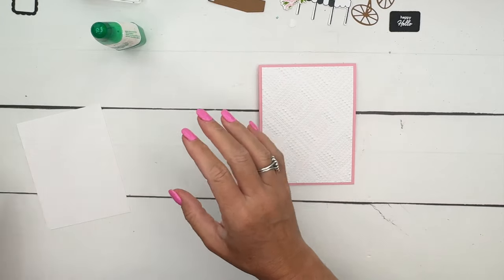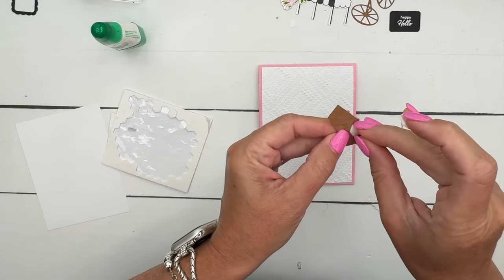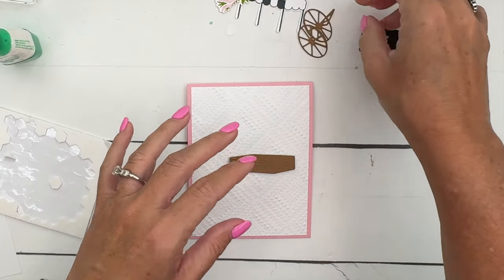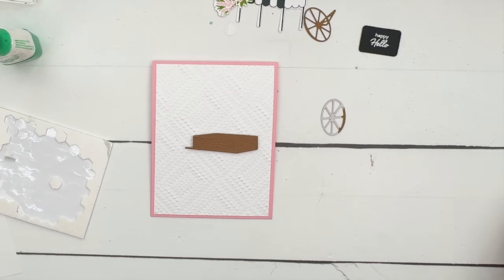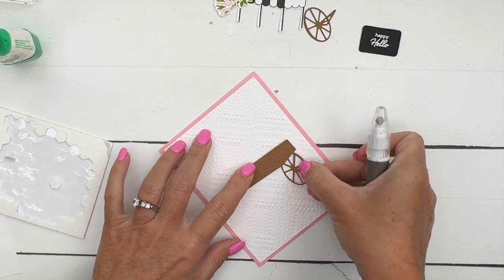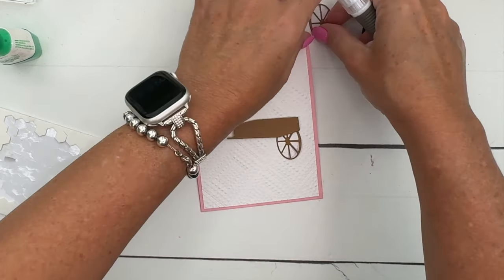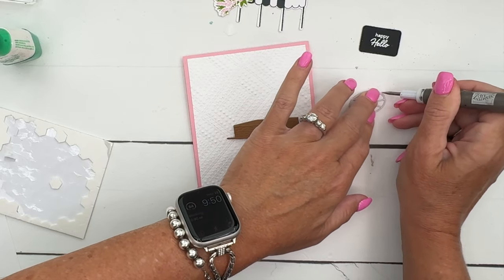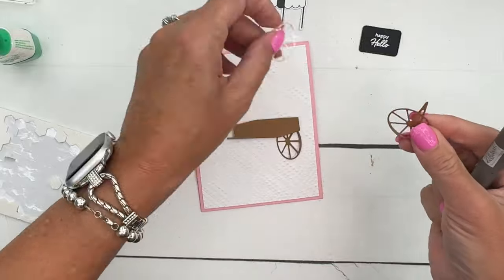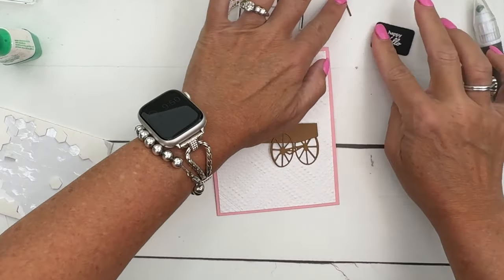Now we're going to start with some dimensionals. We'll start with the little box here - just one dimensional because we're going to have to stick the wheels in there. Now this wheel that's by itself is going to be your back wheel, so take your adhesive backing off and we're going to stick that back there. Now this other piece has this weird-looking triangle thing, but it's actually the connector to the other wheel, so this one is going to go here in the front.